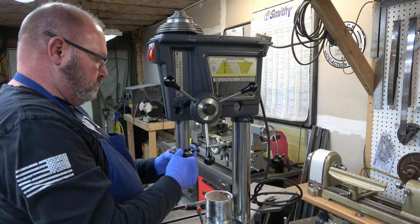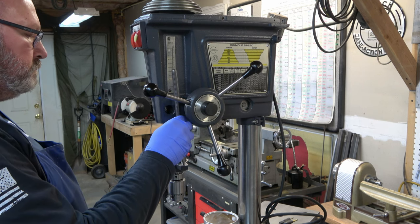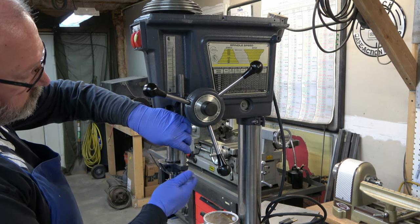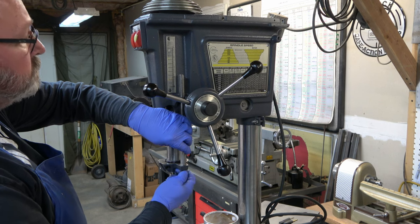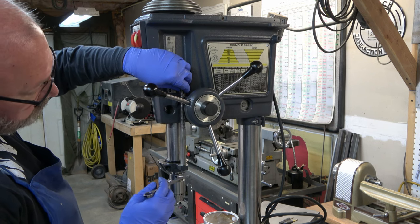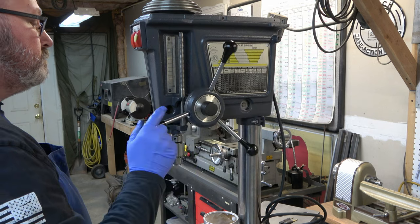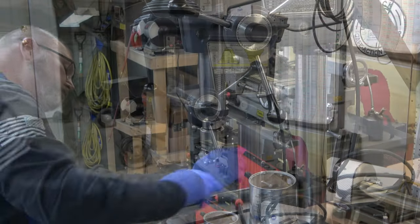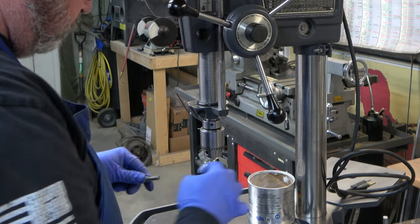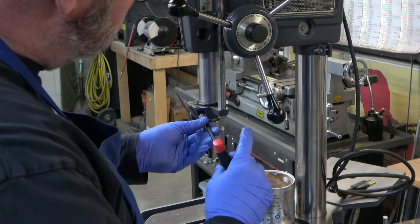Now we install the feed stop rod. We haven't tightened down the feed stop bracket yet, so we're just making sure the rod can ride in between those two protrusions on the head casting without rubbing on either one. If all that is good, then we tighten down the feed stop bracket — just put a little bit of lube on the screw, stick it in, and tighten it down.